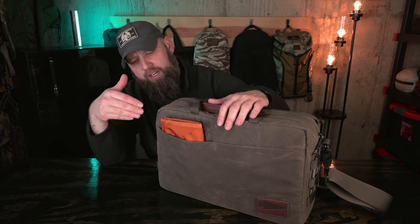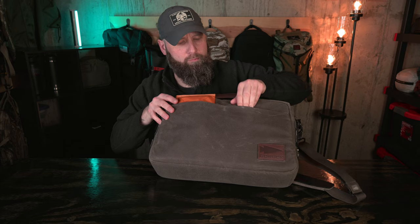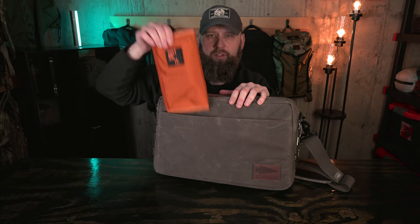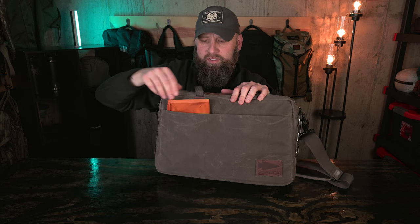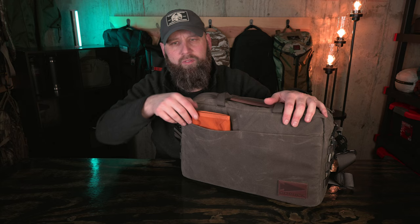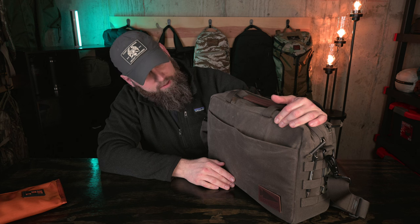Taking a quick look at features, we've got one big drop-in pocket here that's kind of split in two with a little stitch, but this is connected — so below that stitch this is all actually open. That stitch adds some pretty cool separation: you can drop a Cap 1 in there standing up, it's not going to fall sideways, and you can access it quick. An iPad mini would definitely fit in there, and I'm pretty sure an 11-inch would fit as well.